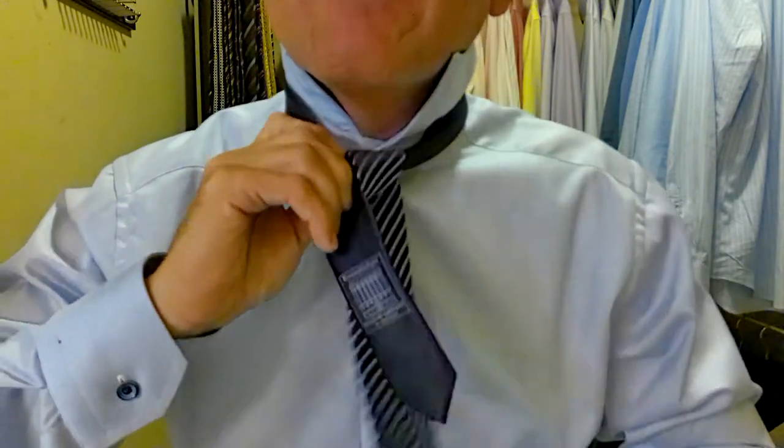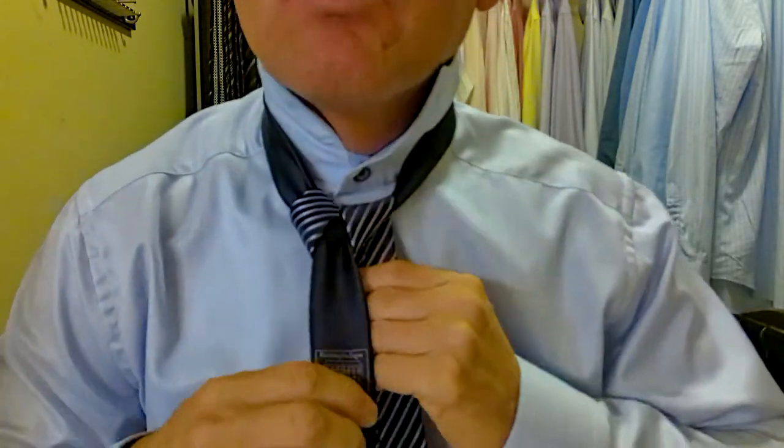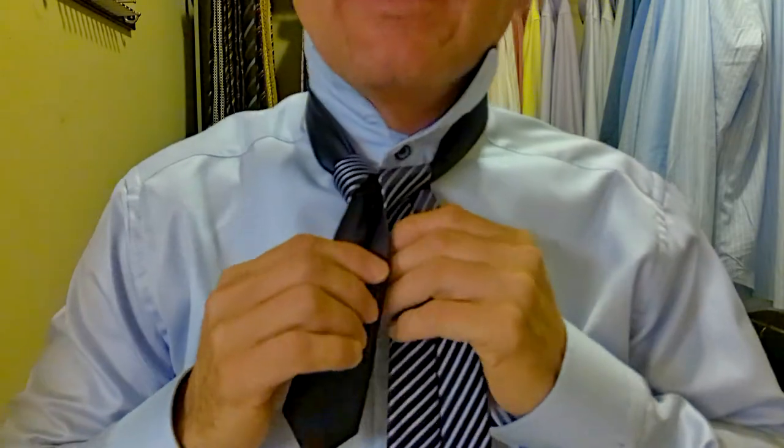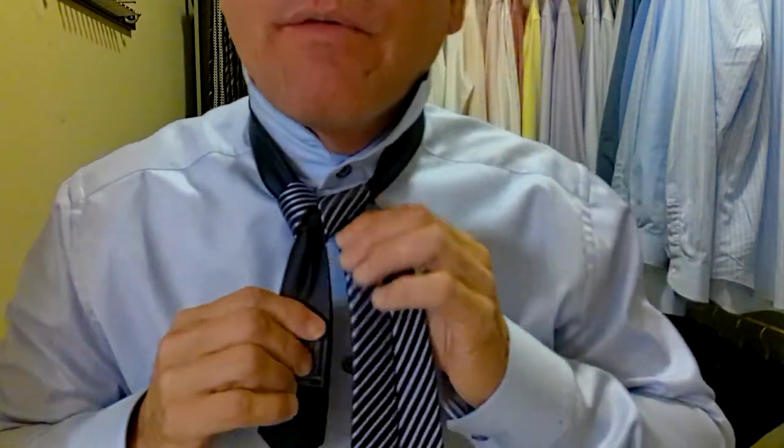I'm going to stop here and show you something. This is what I call a checkpoint — this is where we want to make sure everything's coming together nice and neat. We want a full triangle here. What I want to show you, especially when you're dealing with a plush silk or a thicker silk, is you want to keep your hands and fingers on this knot through the whole process, keeping it nice and tight.